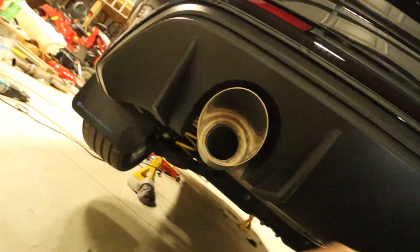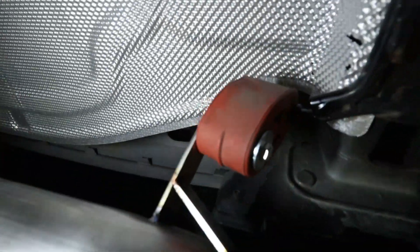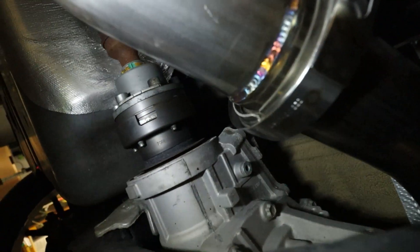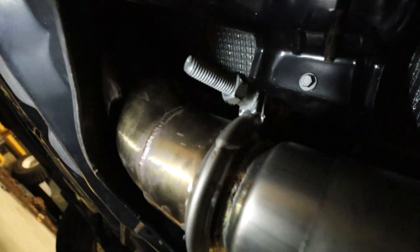We have the back portion installed. Coming through you can see the first v-band, the hangers on an angle, then this piece wraps around with one more v-band and another hanger, then the baffle system with another hanger on this side. This is where it connects to the down pipe. I had bad luck and ended up twisting my new v-band clamp from over-tightening it, but the whole exhaust is finished up and everything's tight. Let's go do a cold start.